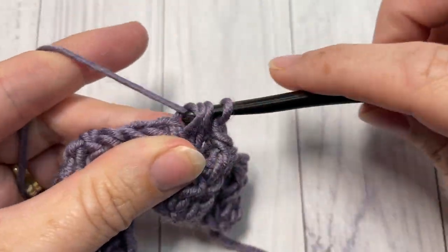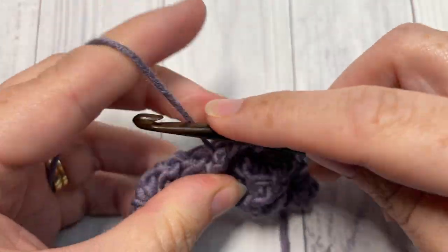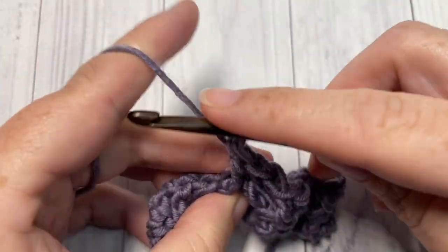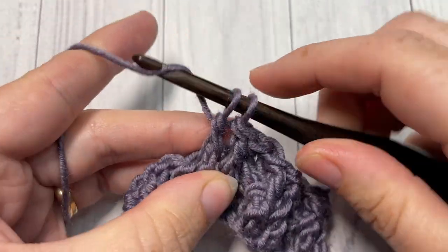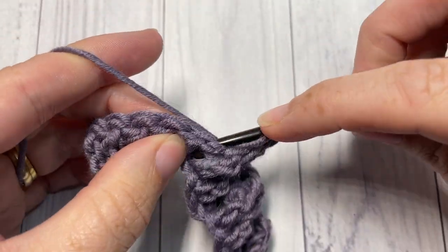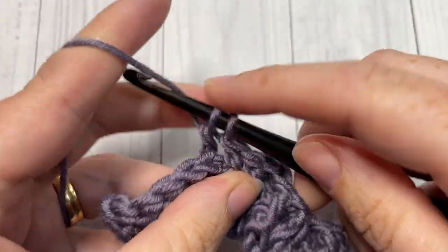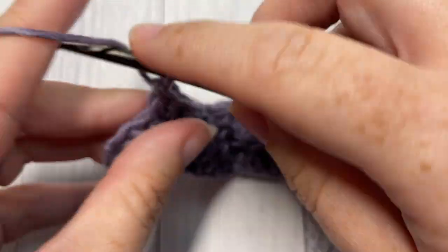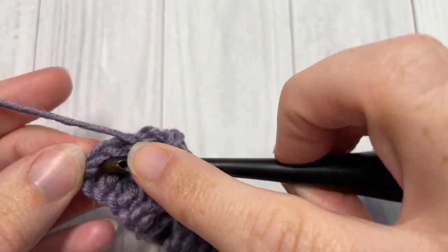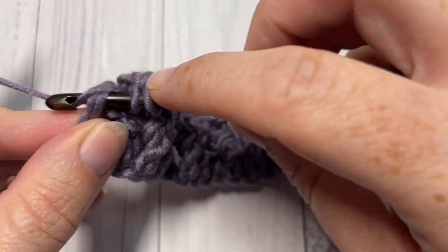When you come to your final stitch, simply work a double crochet into the top of that starting chain. At the end of row two, work one final double crochet into the top of the chain, then chain two and turn your work.